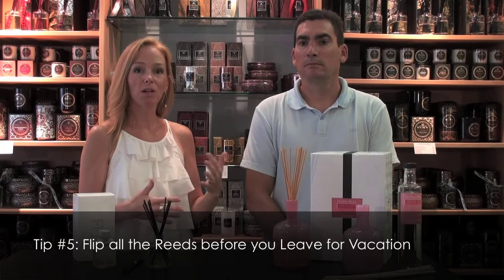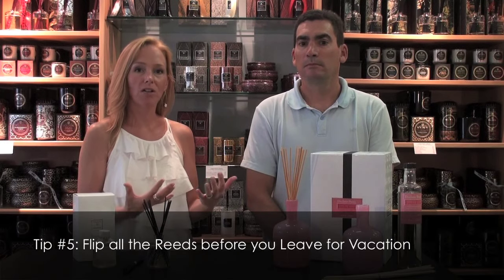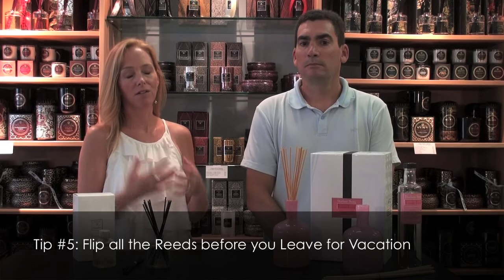Another thing I like to do is before we go away on vacation, I flip all the reeds on all my diffusers throughout the house so that when you arrive back home you're greeted by a fragrant space rather than a still, stuffy house. I find that a really nice thing when we return home.